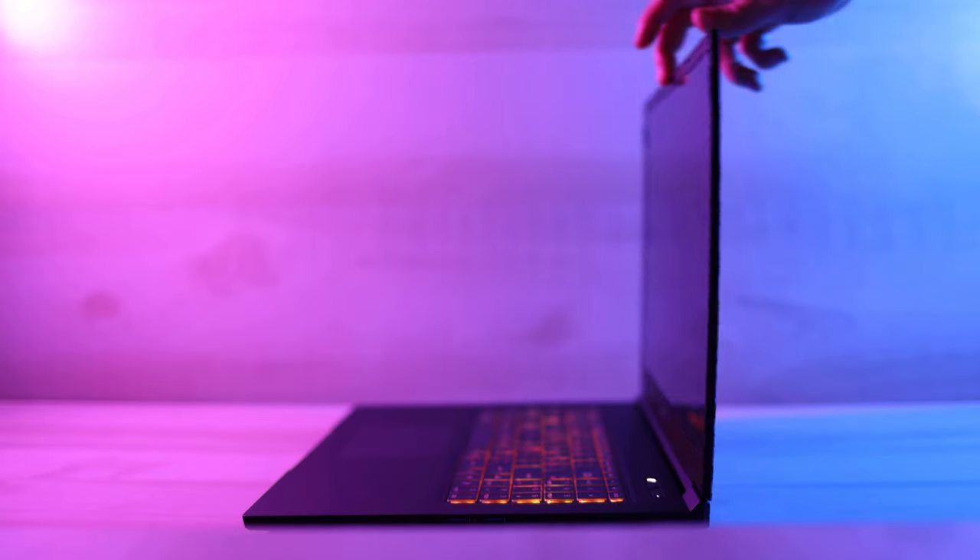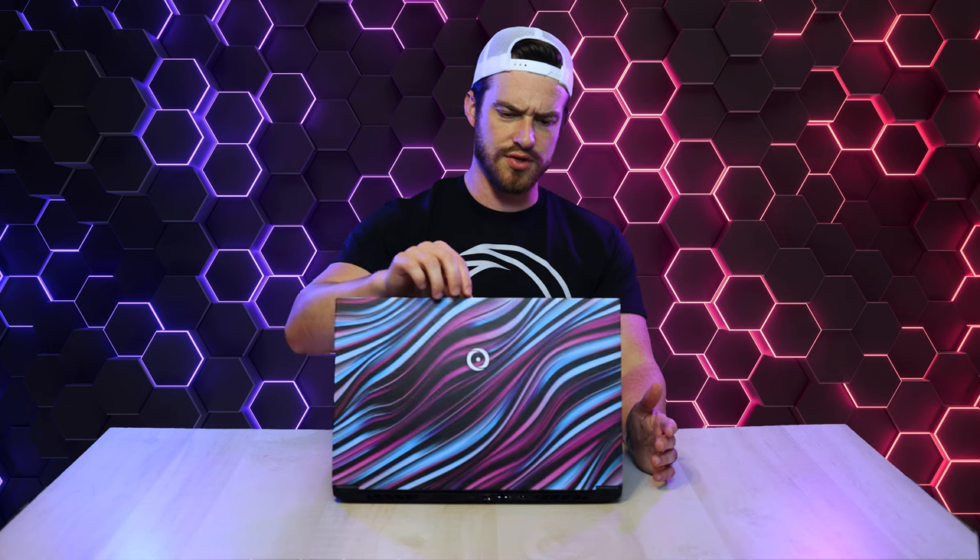Let's go ahead and open her up. Very easy to open up with one finger. That is a smooth hinge — just the right amount of stiffness. A little bit more screen wobble than what I'm used to, but if you're going to be using it on a pretty sturdy desk, then it's not really going to be a problem.